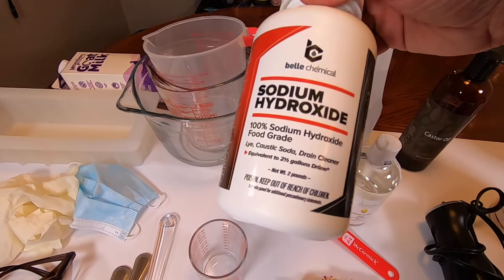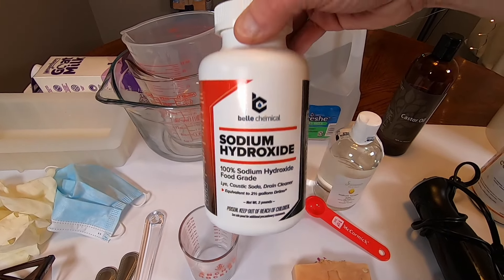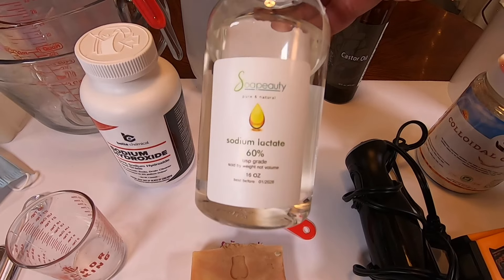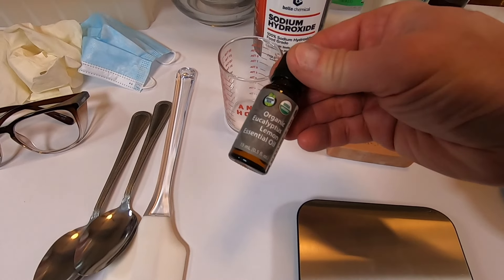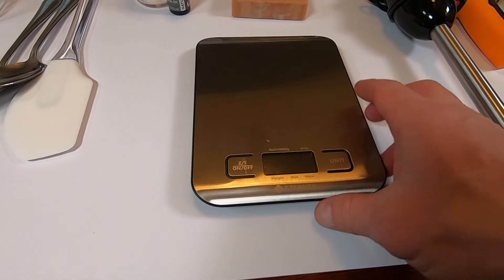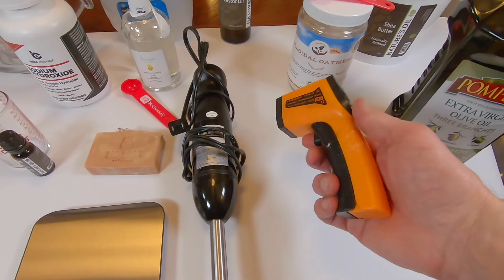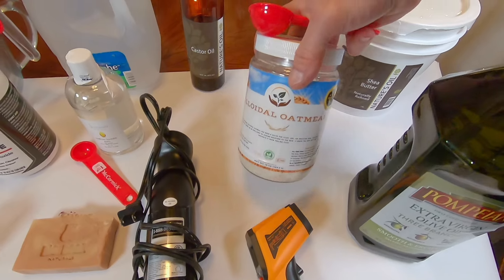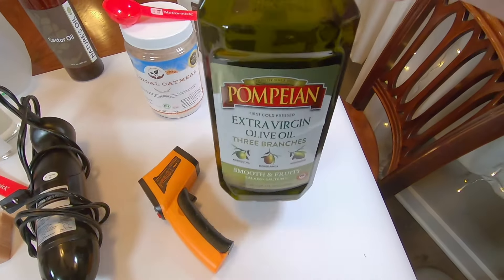This is sodium hydroxide, also known as lye — this is the key ingredient required for making soap. We're using distilled water, not sink water. Castor oil. Sodium lactate, which helps to speed up the hardening process. Essential oil, which shouldn't be any more than three percent of the total weight of the soap. A scale to weigh out all the ingredients. This is an immersion blender, which helps speed up the mixing process. A temperature gun is needed because when mixing some ingredients they need to be at a specific temperature. This is an optional oatmeal additive, shea butter, and finally olive oil.